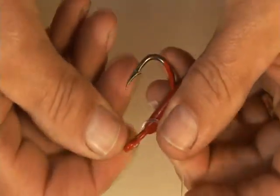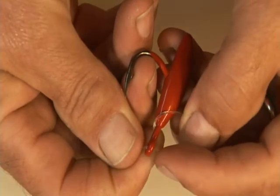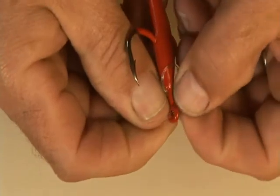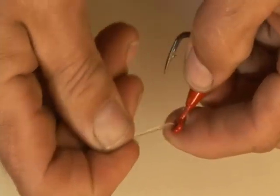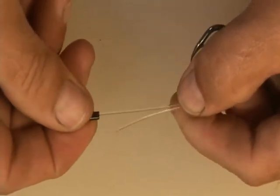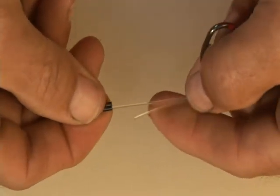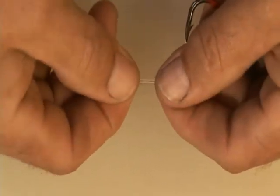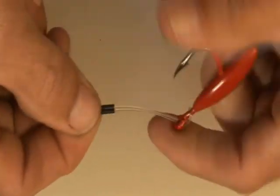Go around, and then push the tag back up through the bottom side of the eye. Now take your sleeve and push it back over.